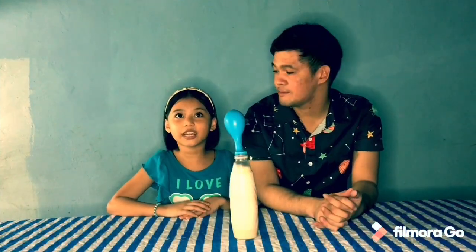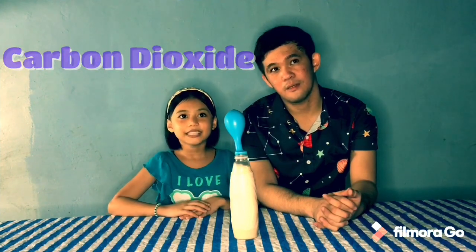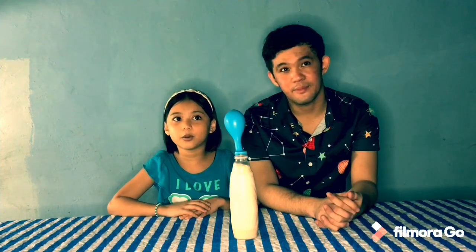The carbon dioxide fills the bottle and then fills the balloon as more gas is produced. Alright, we're done with our experiment — thank you for listening!